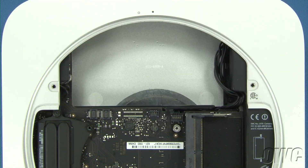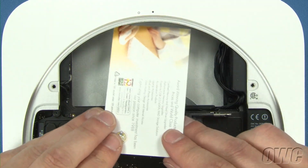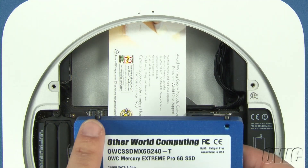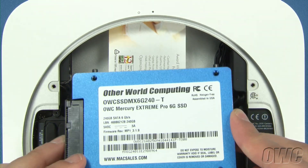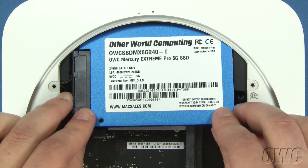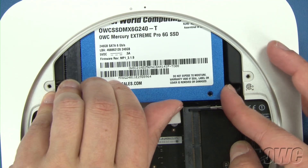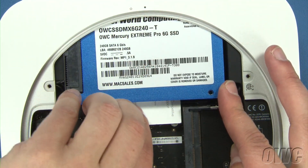Your drive is now ready to install. To help seat the drive, slide a business card in so that it sits along the ridge inside the Mini. This will help support the drive and make it easier to position the pins in the two grommets. You can then slide the drive into place — it may take a little maneuvering to seat it correctly. Once the drive is seated, you can remove the business card.